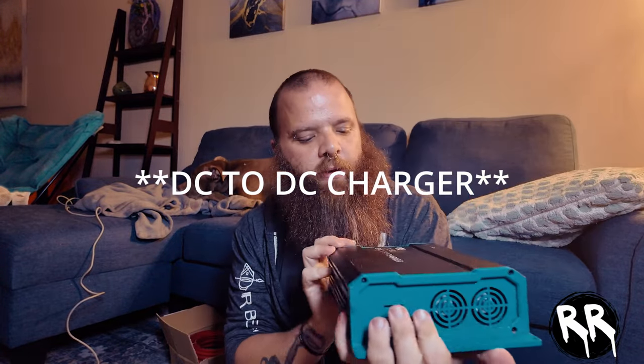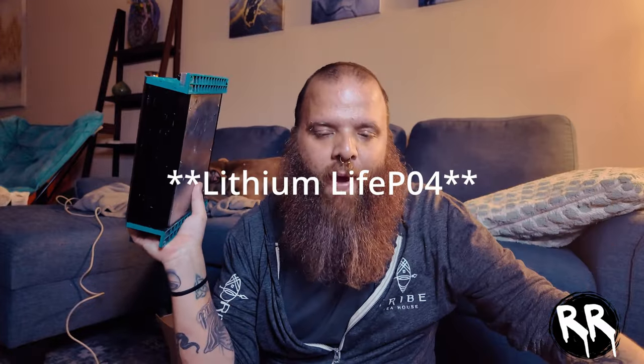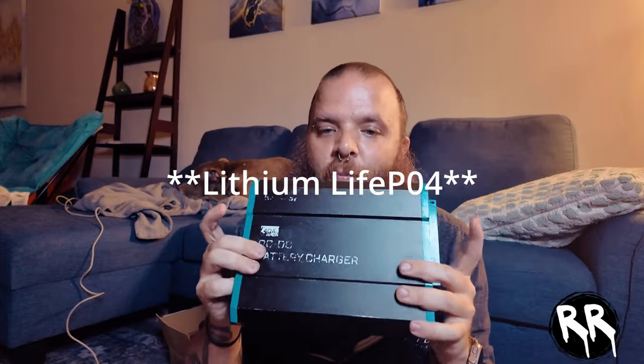I got the Renogy 40-amp DC-to-DC charger, which is how I'm going to connect my starter battery to the auxiliary battery. I was initially going to use a battery isolator, but I realized both batteries would have to be the exact same type. With the DC-to-DC charger, I can keep my starter battery as-is and use the AGM deep cycle as my second one, and it monitors all inputs and outputs so I don't kill my battery.